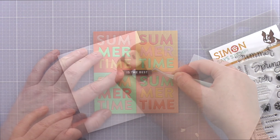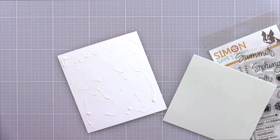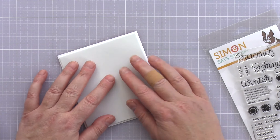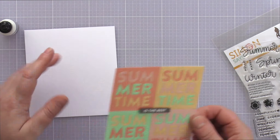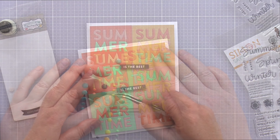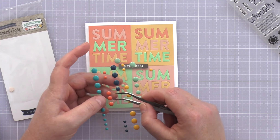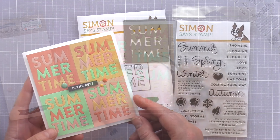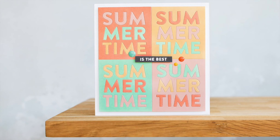I applied Ranger Multimedia Matte to the back of the panel and adhered a piece of fun foam. The fun foam will support the front panel of the card and ensure it doesn't sag when posted. I then added glue to the back of the fun foam and adhered the panel to a Neenah Solar White 110lb card base. As a final embellishment I dug around my enamel dot stash and added a trio that toned with the colours, placing them surrounding the sentiment strip.